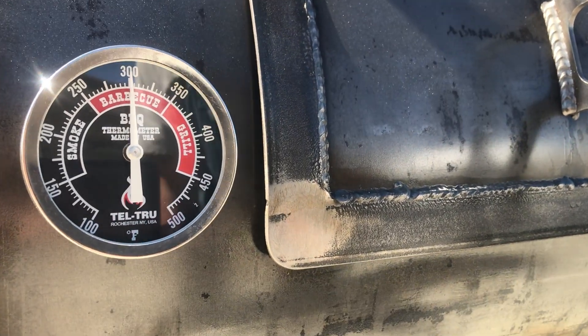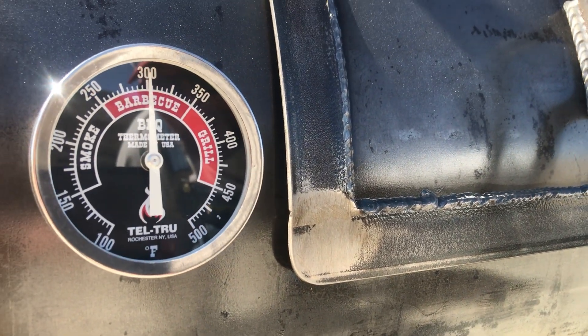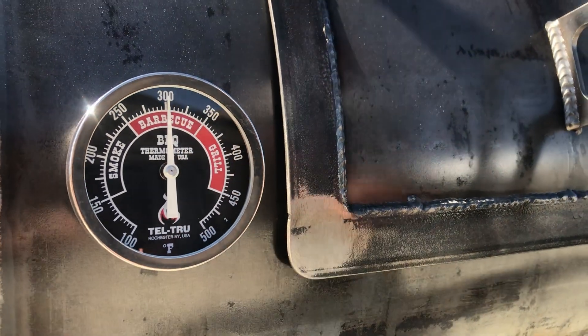Alright, so it's been about 45 minutes and we are at 300 degrees still, so let's see how they look.